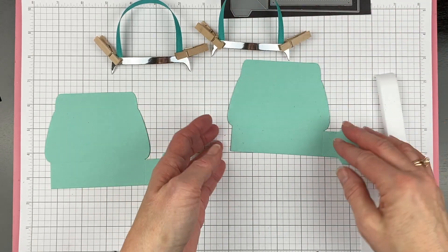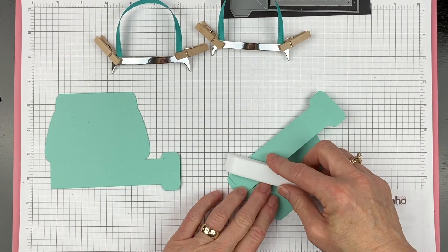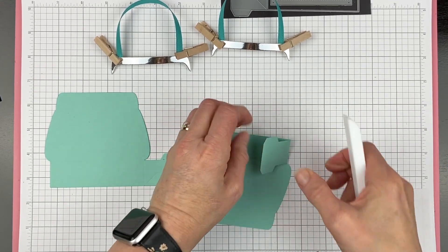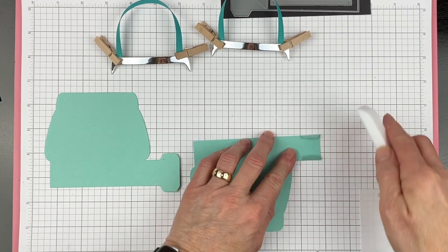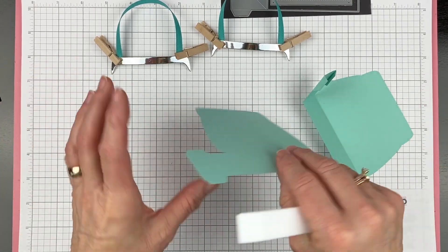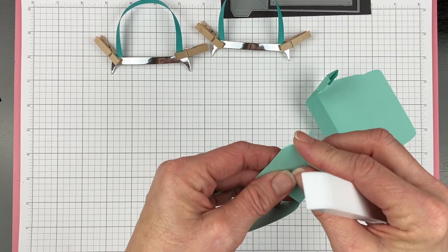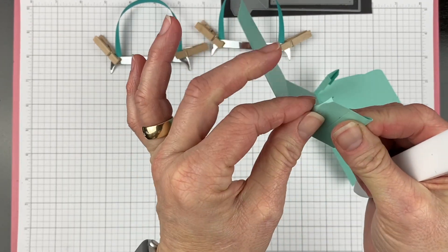This is all scored for you so all you have to do is fold on all the score lines — it has all of that in the die already so it makes it nice and easy. Then fold up the little sides which is the piece that we're going to glue. This is where you would stamp it first if you wanted to, or emboss it through an embossing folder — you want to decorate it before you assemble it.